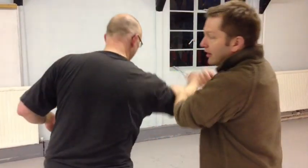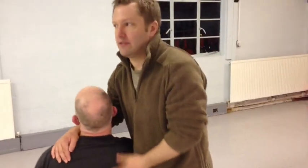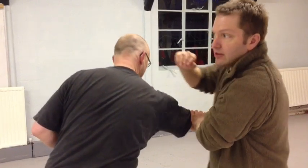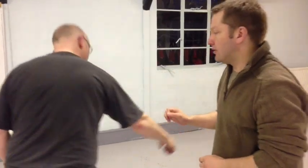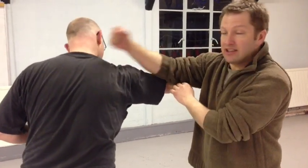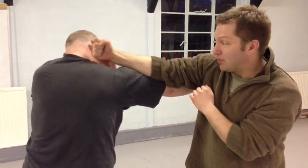But if he punches again and I bounce him, then he loses his grounding for a second. That's using — to do it slow — I'm bouncing on the strike and coming in. So he just punches again, just block him like that.